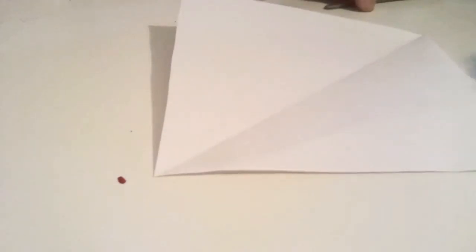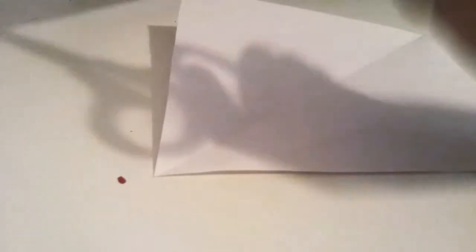First, all you need is a square piece of paper or card, whatever you want, and some scissors.